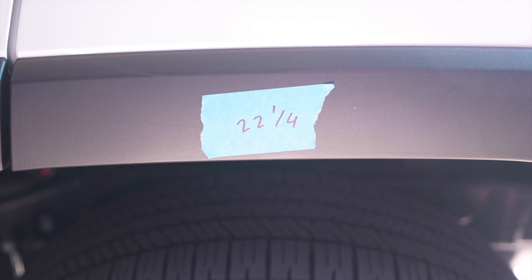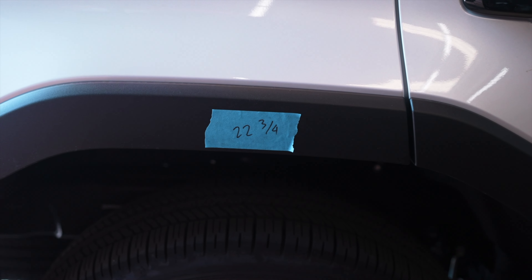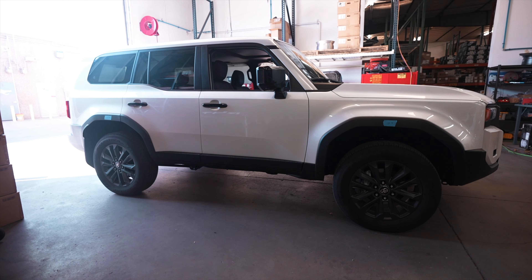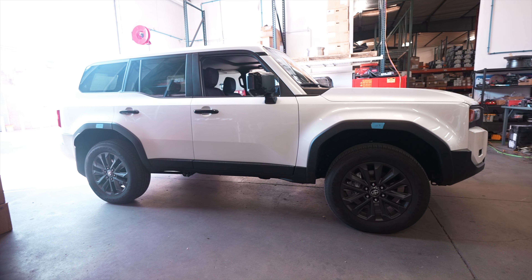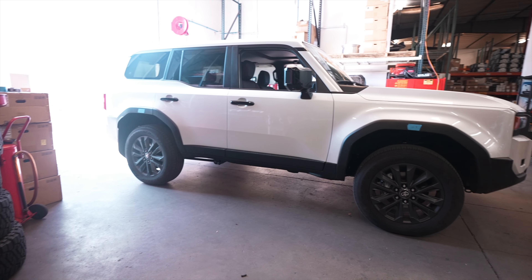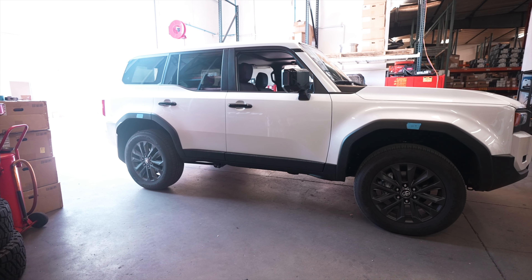Rear driver side is 22 and a quarter — the number before was 21 and three-quarters. And rear passenger is 22 and three-quarters. The truck definitely looks taller and now has more wheel well space, so if the customer wants to go with a slightly bigger size of tires he can definitely do so.